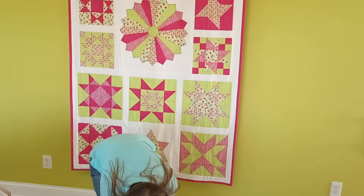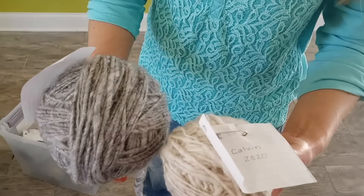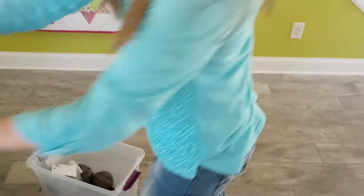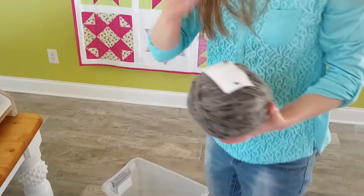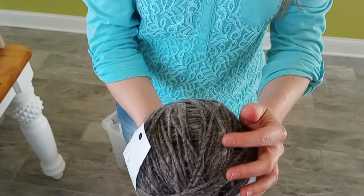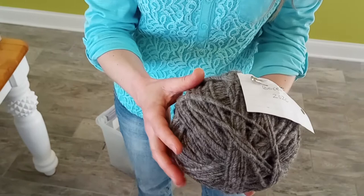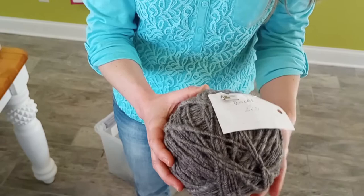This is a Shetland ewe with a little bit chunkier spinning, and this is also a Shetland wether that was white. Here I have an example of a Suffolk fleece, which is a different breed of sheep. It's a little more coarse compared to Shetland, but I was able to draft it and spin it pretty easily — it drafted nice and thin, and I was easily able to spin it at a faster speed. That's something I learned about the Suffolk fleece.